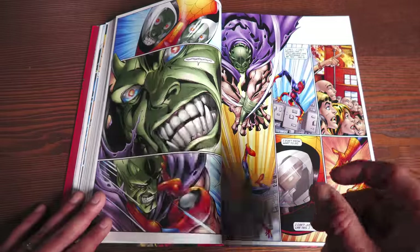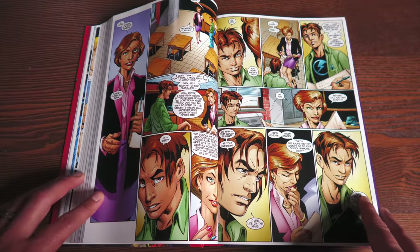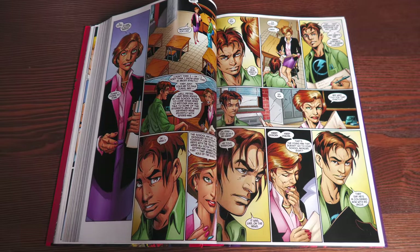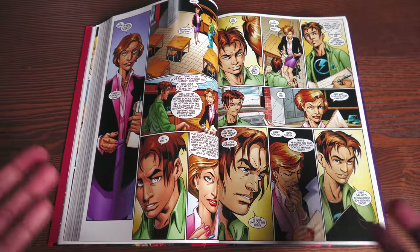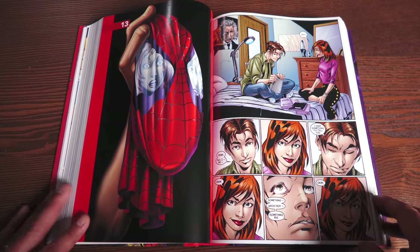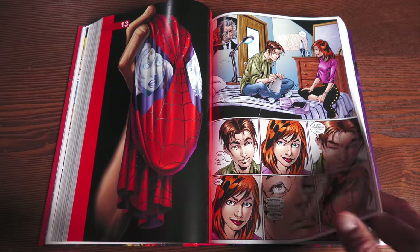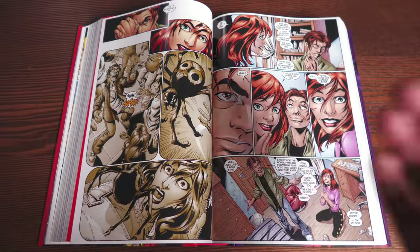It was perfect. It was crazy that they got Mark Bagley — probably the most recognizable Spider-Man artist during the 90s and into the aughts — to come back and re-envision him. Most artists probably got tired of drawing the same character over and over again, and most of them want to move on. But he's just so damn good at it that they asked him and he did it. He stuck around for 111 issues, breaking the record — I think it was Stan Lee and Jack Kirby on Fantastic Four — for artist and writer on the same book. They broke that record.